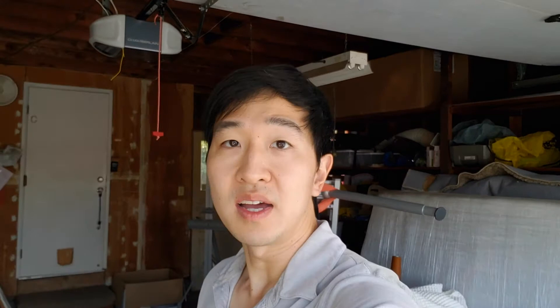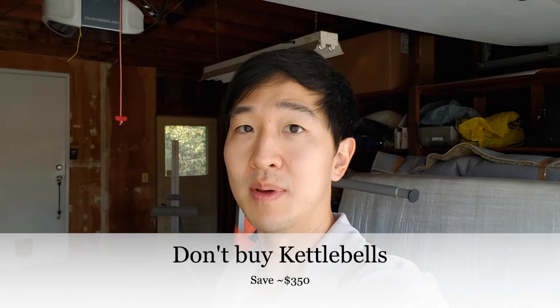I accidentally deleted tip number two, so here it is: I don't buy kettlebells. I tend not to do kettlebell exercises, and when I do, I can just use my dumbbells and grip plates, so that works out for me. It's a little inconvenient, but it saves a decent amount of money — especially if you're going to buy four to five kettlebells ranging from 13 to 62 pounds, which can cost anywhere from $325 to $350. So save that money if you can live without it.